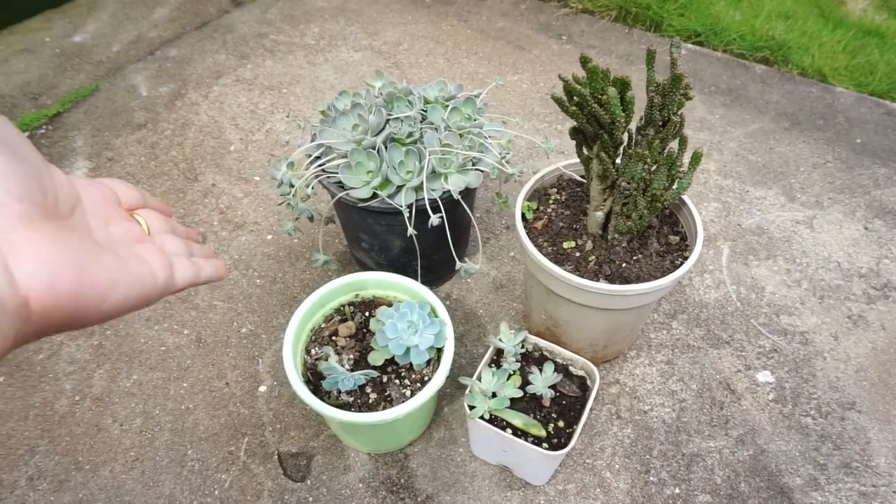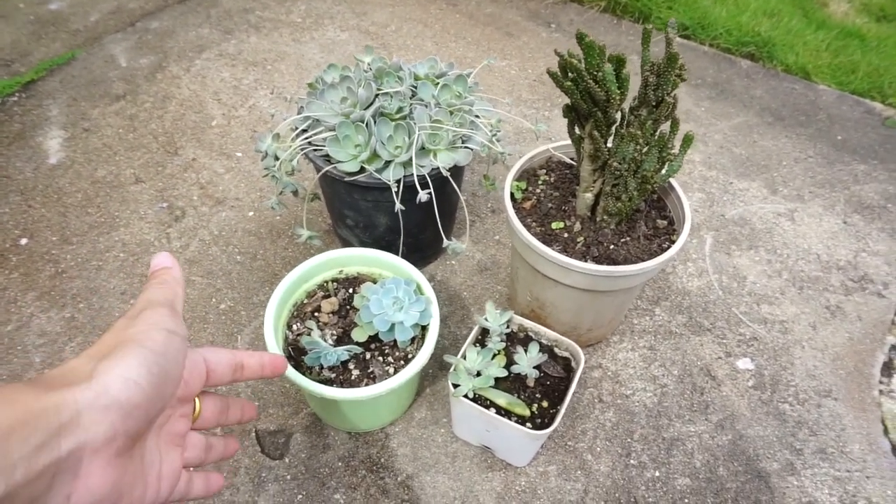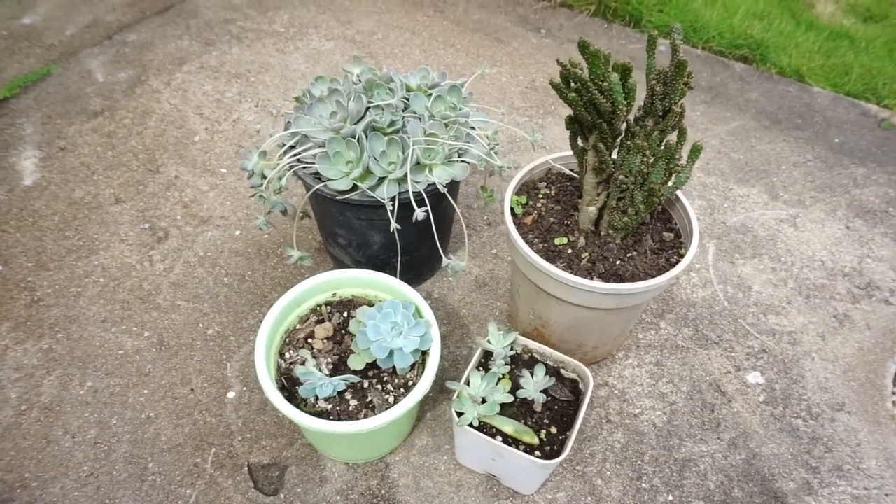I'm heading out. After that, I'll go to my cousins to pick up my plants — I'm very excited about that. I'll show you. These are the plants from my cousin. Gong Mai, if you're watching this, thank you so much for these babies. I love them. They're so beautiful.